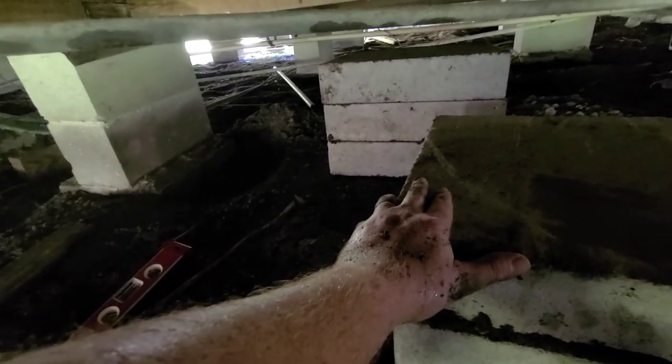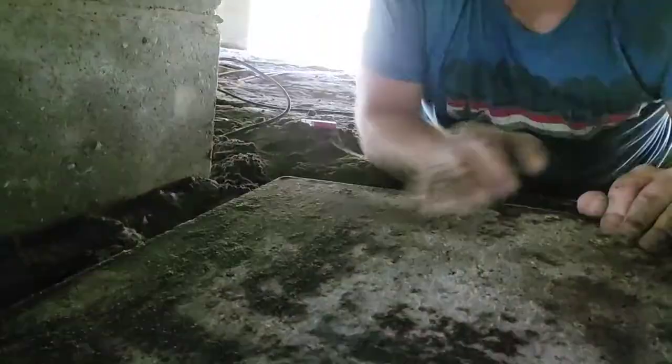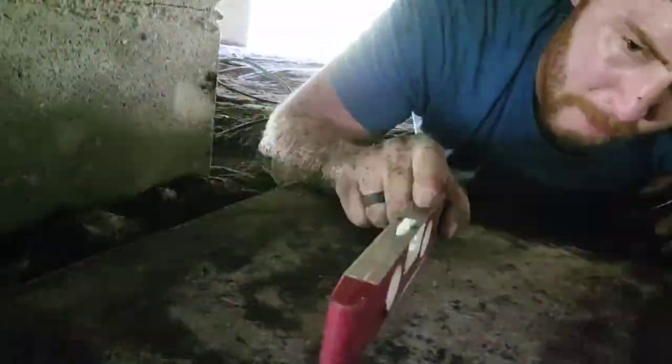We got the blocks in — that was fun. You can kind of see how the stack's going to happen: it'll be four high and one in the ground. I'm going to go ahead and get the one in the ground leveled off and make sure my measurements are right for how deep it needs to be, and we'll start from there. That actually went easier than I thought — look how lovely that is!